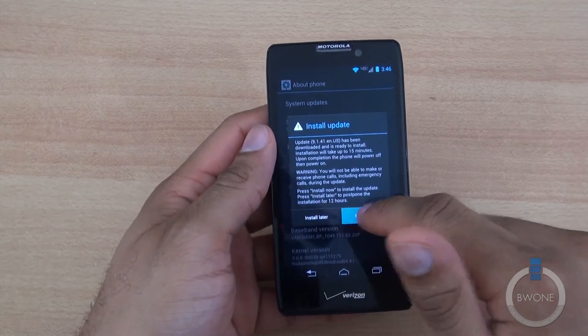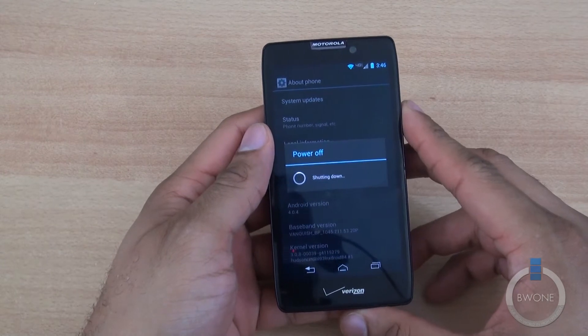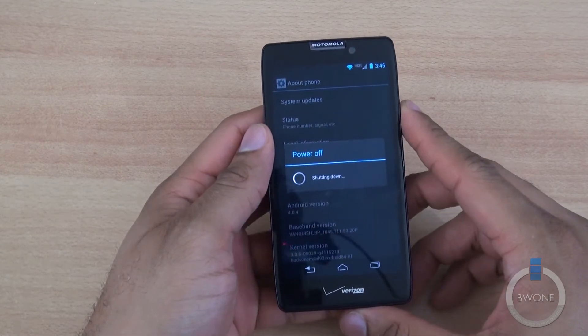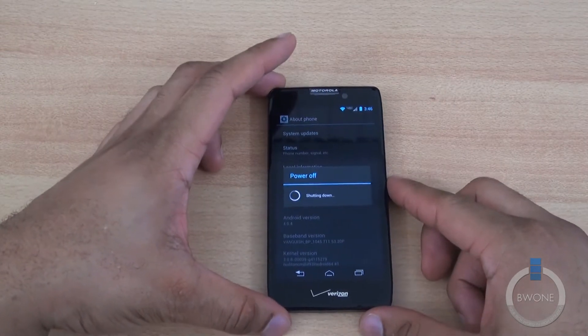We're going to go ahead and hit Install Now. It's going to power off the phone and it should bring up that Android little robot showing that it's updating.